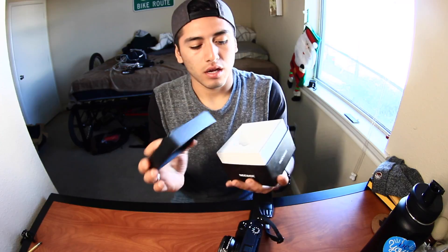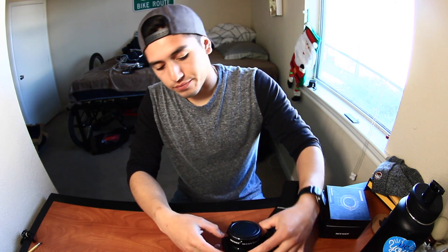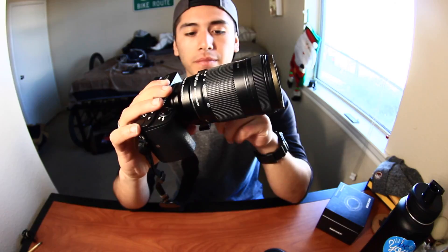Instead of buying a Sony lens right away, I held off because they're so expensive — at least $500 for the one I really want. So what I also bought comes in this box: it's a Sony E-mount to Canon EF lens adapter. This isn't a lens; it basically lets me put my Canon lenses onto the Sony body. The lens straps on and then another mount allows me to connect my Canon lens.